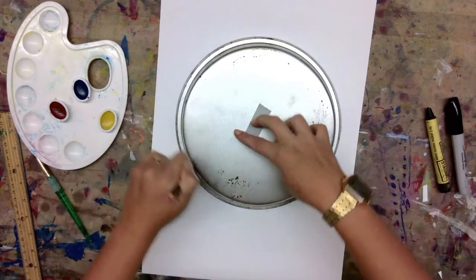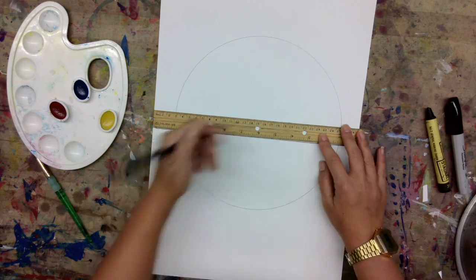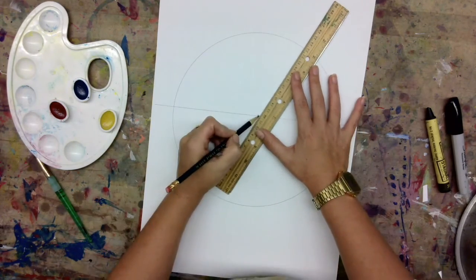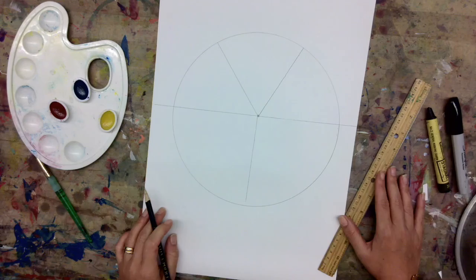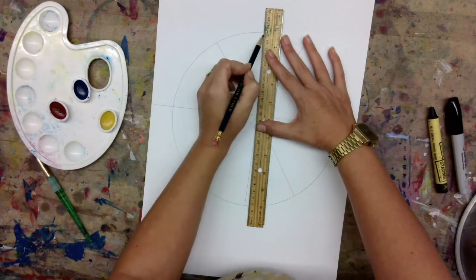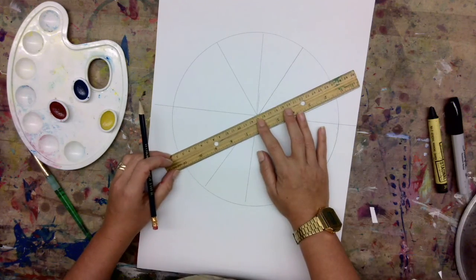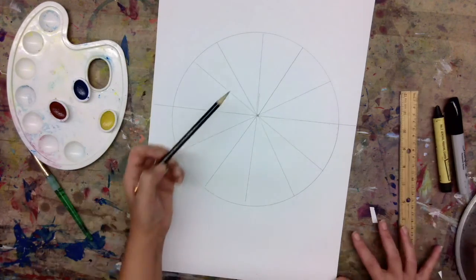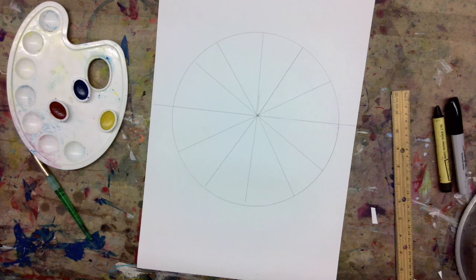I'm going to place my round object on the center of my paper to make a circle. Now I'm using a ruler — you don't have to, but I recommend it — and you're going to draw a line in the center of your paper. Now I'm drawing a Y in the middle of my paper, using that center point to help me. Now I'm drawing an upside-down Y, and then I'm going to draw an X from here to there. So now you should have 12 pieces of pie.